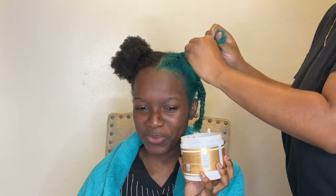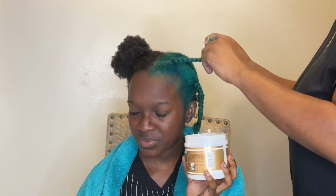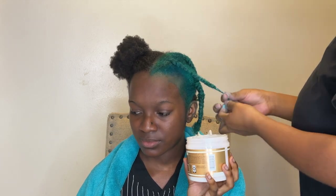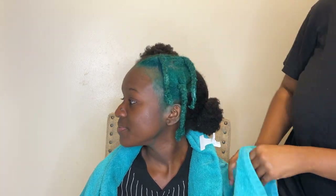Okay you guys, this is the end of my video and this is how her hair turned out. Like I said, she's about to get it locked and she doesn't blow dry her hair, so I just put the leave-in conditioner in and she went on about her day. Thank you guys for watching — make sure you like, comment, and subscribe and I'll catch you guys in my next video. Bye!